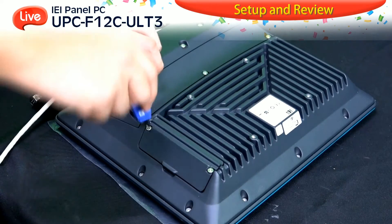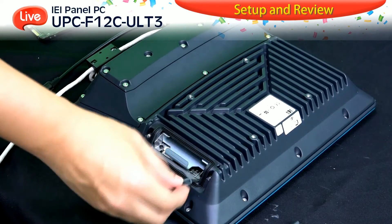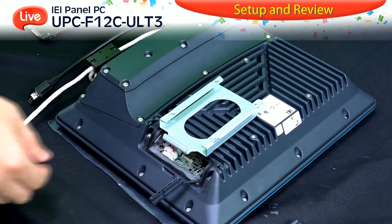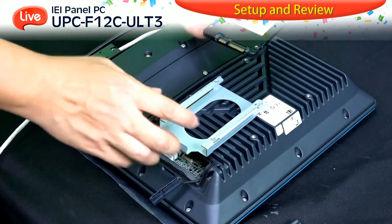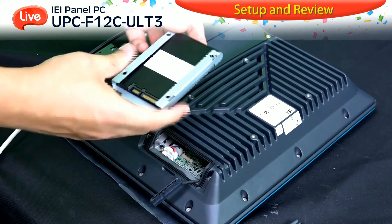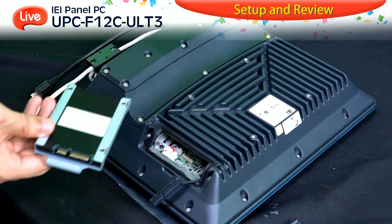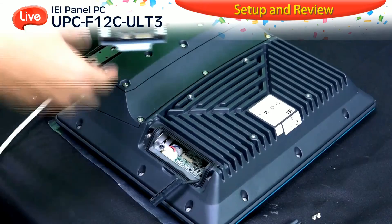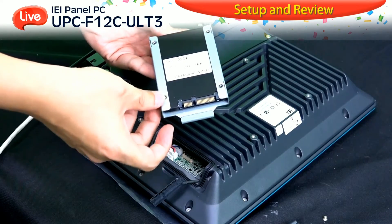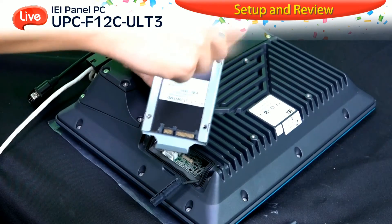UPC F12C ULT3 has one 2.5-inch hard drive bay for users to flexibly install the required hard drive. Without concerns about waterproof protection, the installation of the hard drive is as simple as with other IEI panel PCs. Please make sure the hard drive bay is connected with the hard drive.